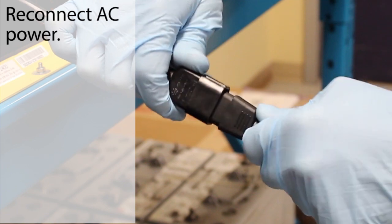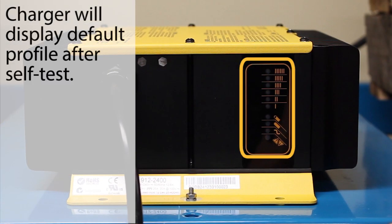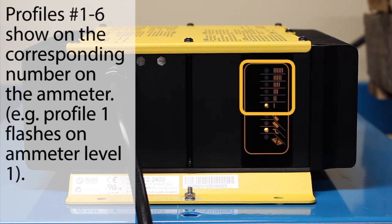Reconnect AC power to the charger. The charger will conduct a self-test of its LED indicator lights. For 11 seconds after the self-test, the charger will display its default charge profile. Profile numbers 1 to 6 will display on the ammeter, as well as on the 80% charge indicator light.